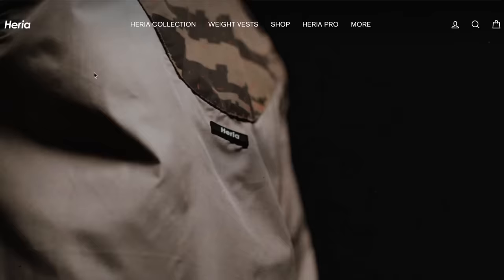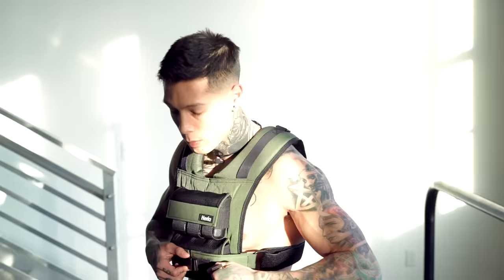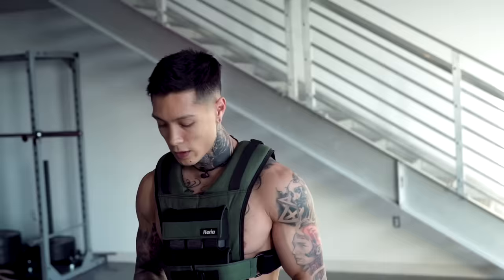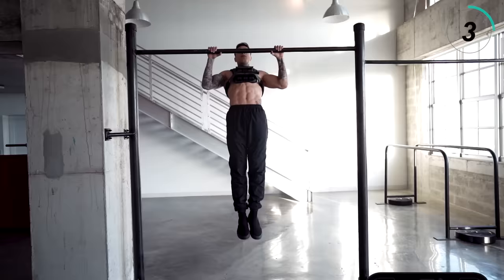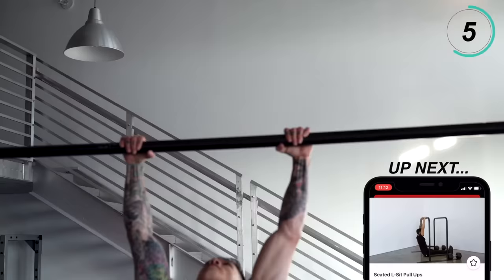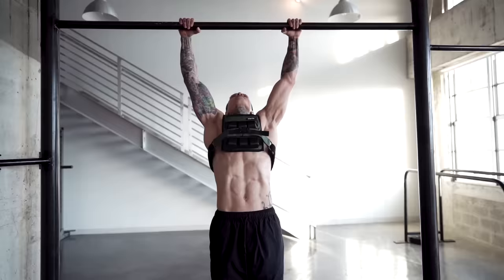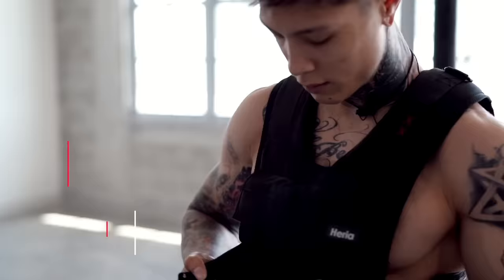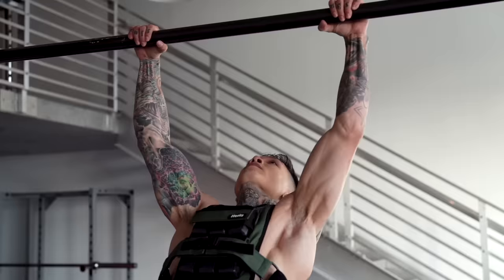Now moving into the second exercise, it's gonna be weighted pull-ups. For weight, I'm gonna be using the Heria weight vest. You can pick one up at chrisheria.com. We're gonna have this new color, forest green, just a couple of days on the shop. But if you don't have a weight vest and you wanna do this right now, you can always hold a dumbbell between your legs or put a book bag on with some books in it. We're gonna be going for eight repetitions. Weighted pull-ups are super important for high pull-ups. When you start adding weight onto your pull-ups, even if it's just five pounds, your pull-ups are gonna start to feel a lot lighter, allowing you to be more explosive. And the more weight and more weighted pull-ups you do, the more muscle you're gonna build, the stronger you're gonna get and the more explosive you're gonna get.